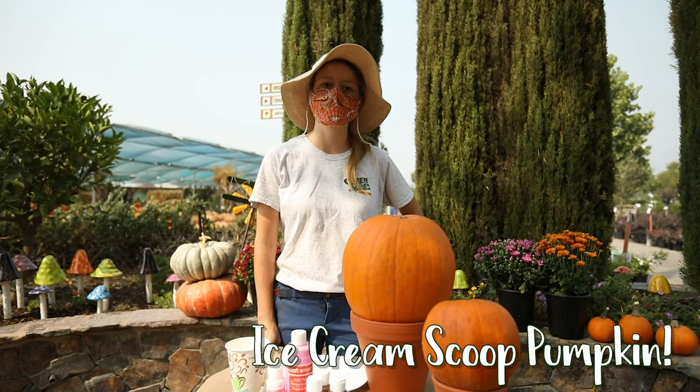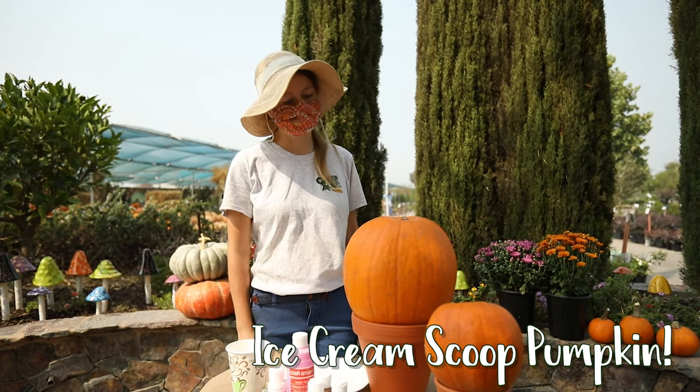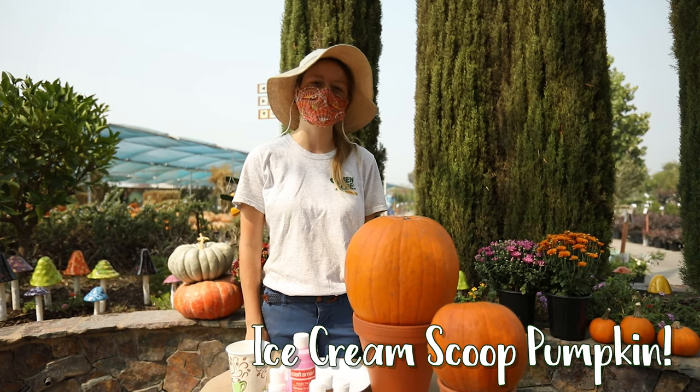Hi, my name is Claire with Greenacres Nursery and Supply. Today I'm going to show you how to paint a pumpkin like an ice cream cone.